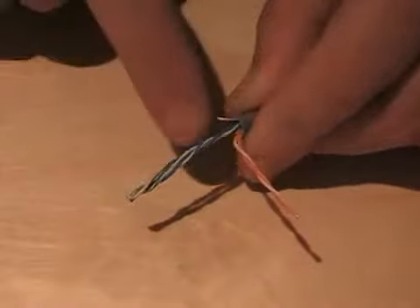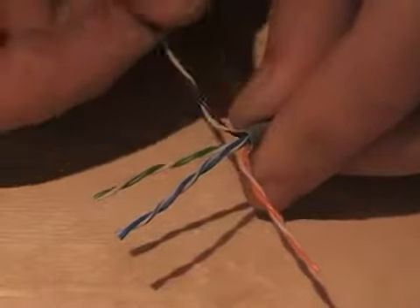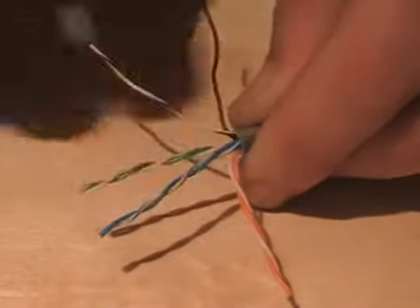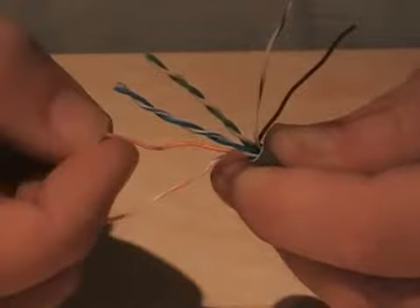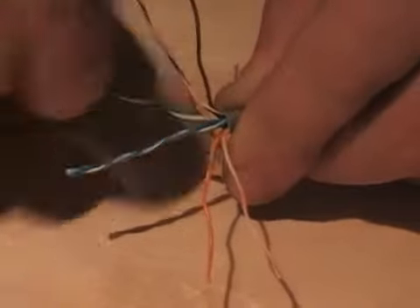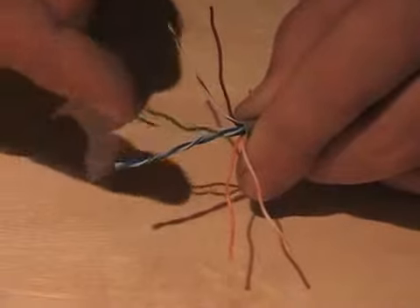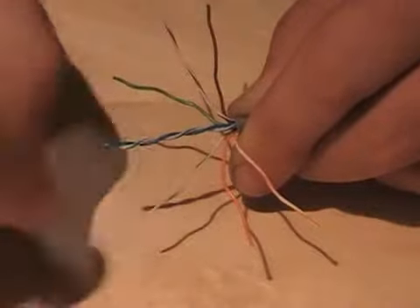The first pairs I move: orange to one side, brown to the other, and we've got the blue and green in the middle. Untwist them, always leading with the whites. I'm doing my oranges and browns first, then opening up the greens and finally the blues.